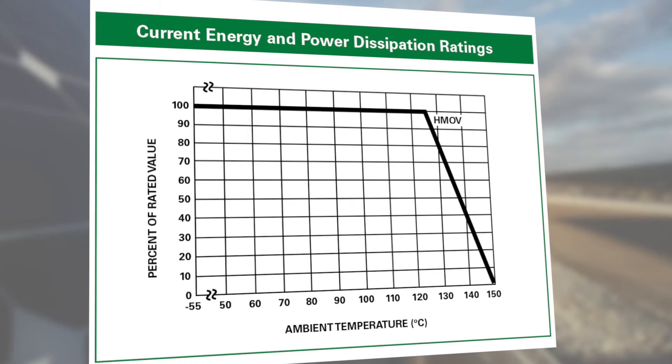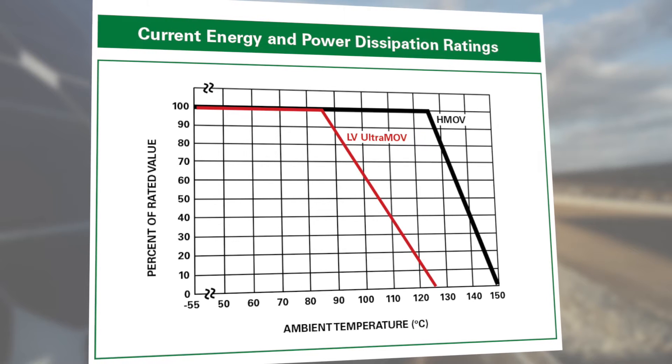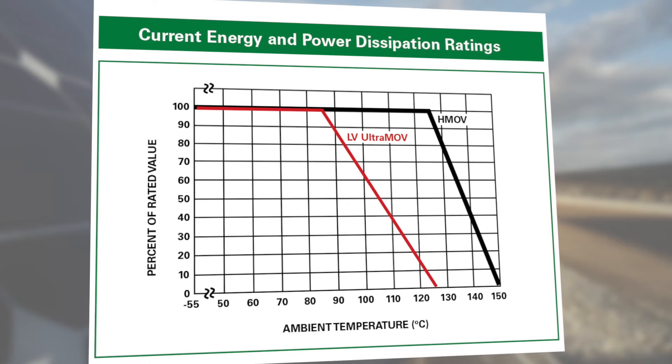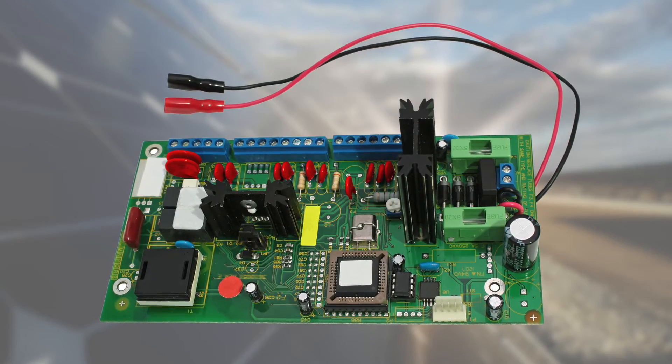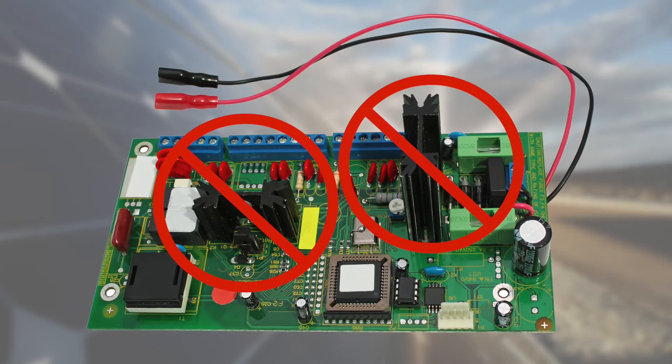That high operating temperature means it keeps providing surge protection when other varistors fail. Epoxy-coated varistors prematurely age in environments above 85 degrees Celsius. The HMOV's high operating temperature helps you reduce end-product production costs by eliminating the need for additional heat sinks or potting processes.